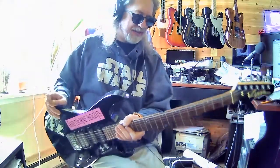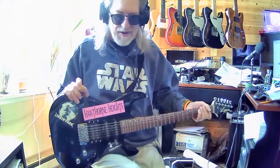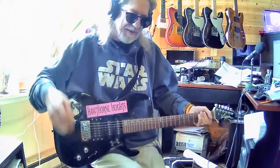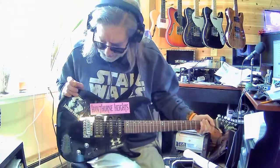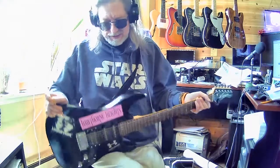I do love these necks. I've got what I've heard called a wang bar around here somewhere — I just don't know if the threads are the right size or not. So I've got a little project going on here.